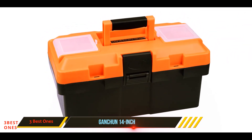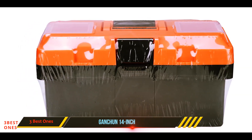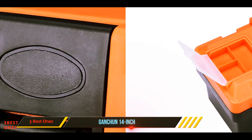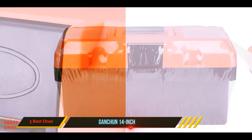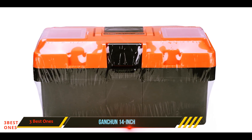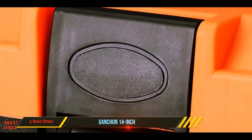The box is provided with several compartments which enable you to store all kinds of devices together, preventing one tool from scratching the body of another. As a safety measure, the product has a lock that prevents any tool from falling out, keeping the box firmly closed and making it easier to carry. However, we found one issue — the lid compartments have a loose cover, causing tools placed in the top chamber to fall out every time the main lid is opened. It is best to keep sanding paper there, as it has a lesser chance of falling out.